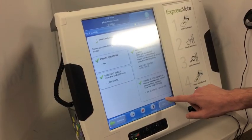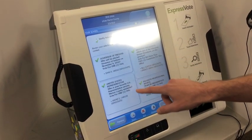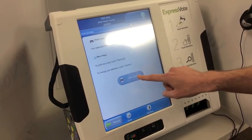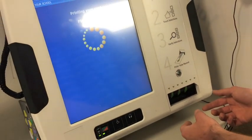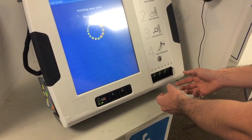When the voter has made their selections, they'll review it and make sure all the selections are correct on their ballot, and then print their ballot card. The ExpressVote will print your selections on the ballot card, and then you'll take that and put it in the scanner.